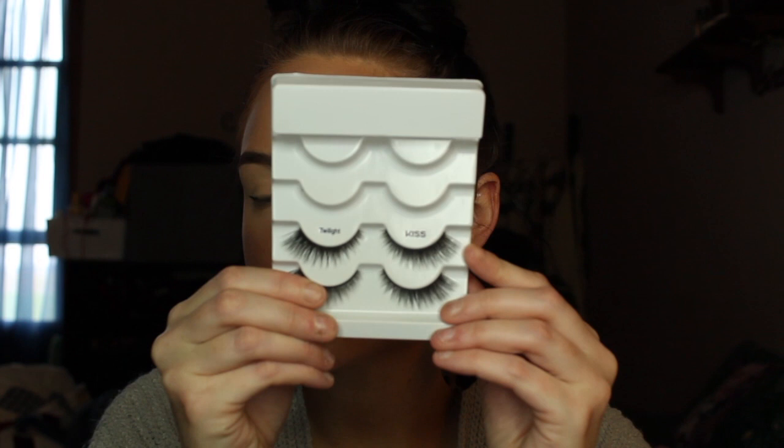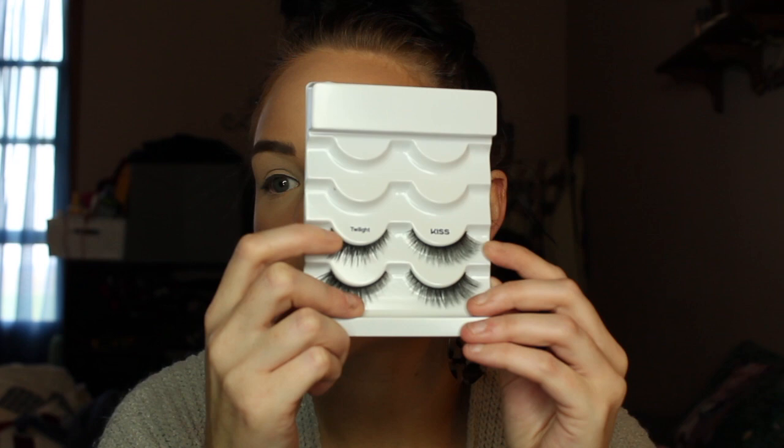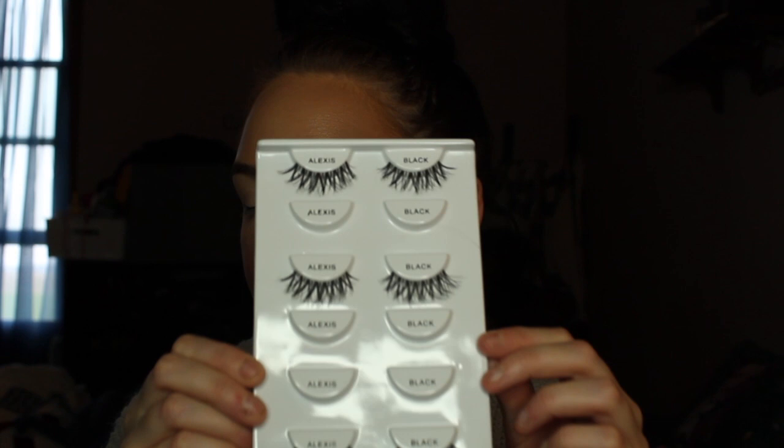You don't have to wear eyeliner with false lashes. The only time I feel I need to wear eyeliner is with a thicker band lash — you can see how it has a thicker band here. Most of the time those will look a little more natural when you wear eyeliner because it mimics the lash band. For first starting out, I personally recommend something with a thinner, more flexible band — it's a little more easy to work with.